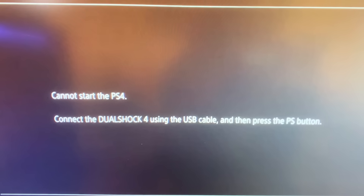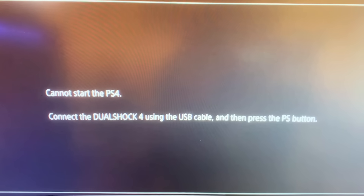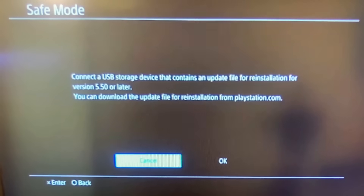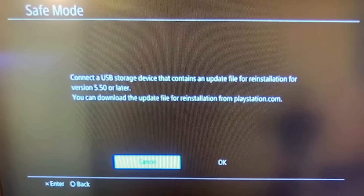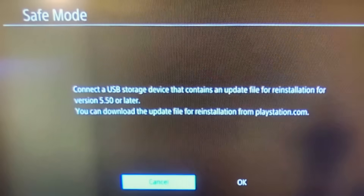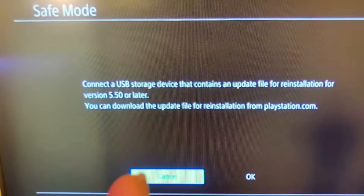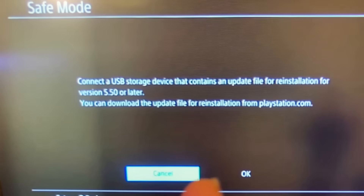If the latest PS4 software update messed up your PS4 and you end up in a safe mode loop where it says 'cannot start the PS4', or if you end up on a safe mode screen telling you to plug in a USB with a PS4 update, I'm going to show you how to fix this problem. This video will work for any software update version — for example, where it says you have to install version 5.50 or later — so you can install the latest version and get your PS4 up and running.